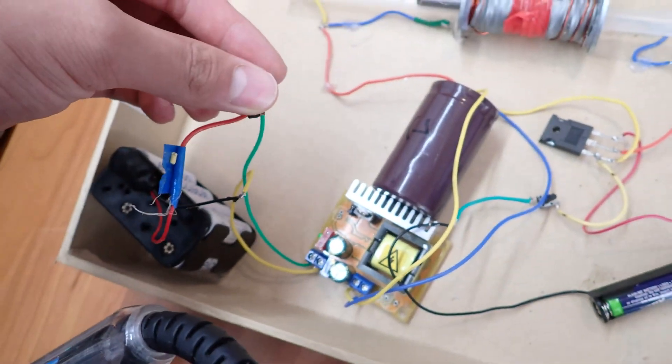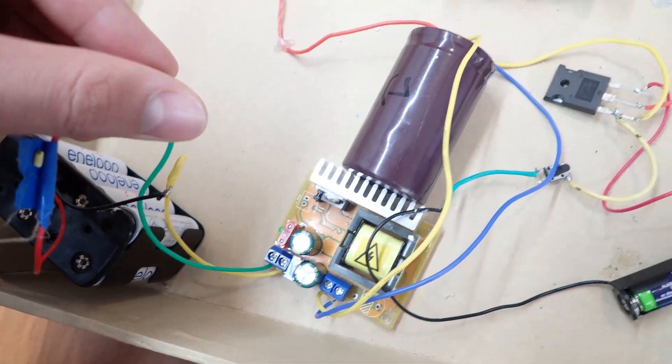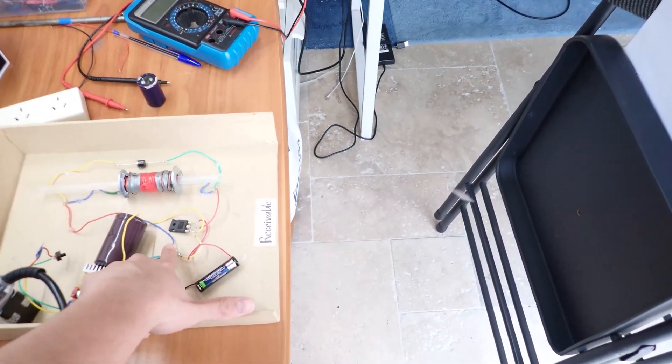Charging now. Stop buzzing, turn it off, and shoot it. In three, two, one. Man, that's so anticlimactic, you're kidding me. What's going on?